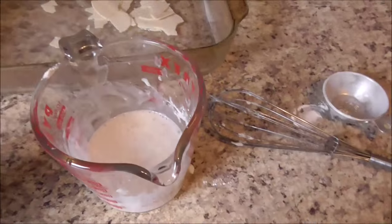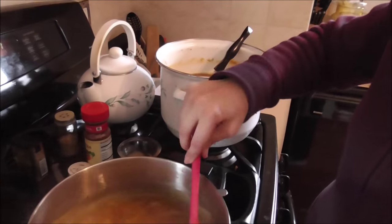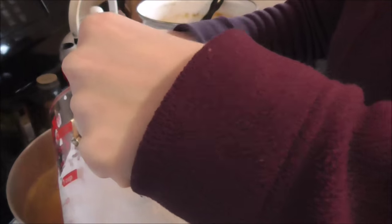Some of you can use cornstarch as a thickener. I was never raised using cornstarch — my mom always used flour and water. We're just going to add some more flour to this, stir it up, and make sure there are no lumps. That looks pretty free of lumps. Now I'm going to have to get a kid to help film this because I need two hands. We're going to take this flour and water and add a little bit at a time — make sure you stir because we don't want to make this lumpy.